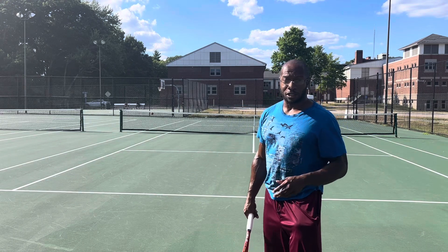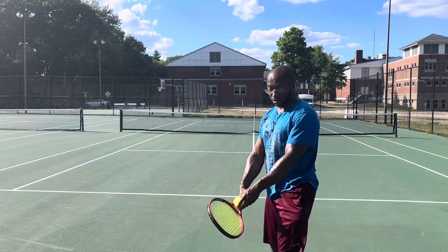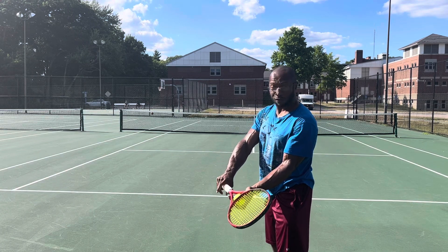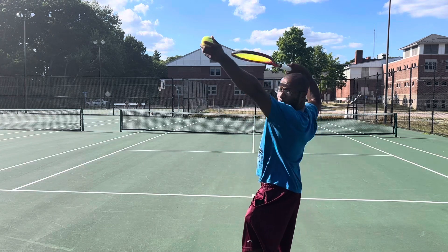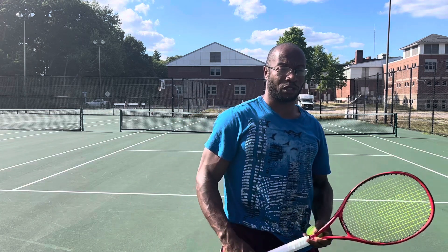So what I've been working on, instead of starting from that open position, I'm gonna start from here with the racket close and really focus on keeping it as close as possible throughout the swing.